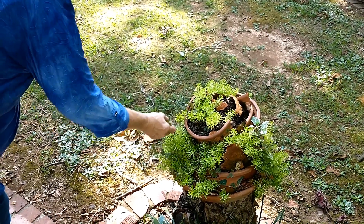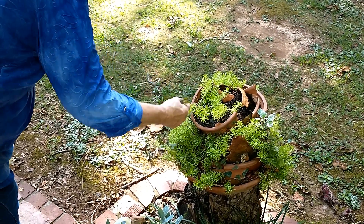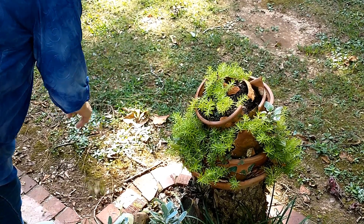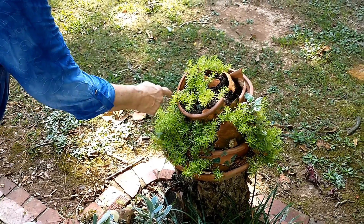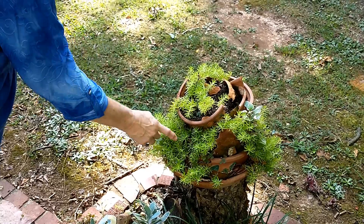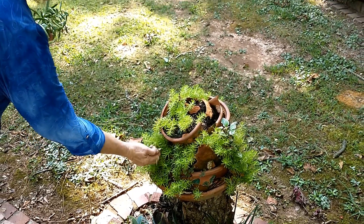I recycle my pots - I try to use them all. This one was broken and I didn't want to throw it away, so I just tilted it up. This has been growing in here for three winters at least.